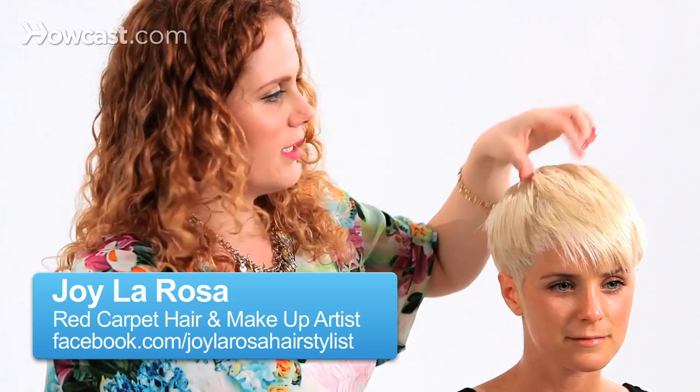I'm going to show you today how to style a pixie cut. She's got dry hair already — it's very, very straight as you can see. We're going to give it a little bit of texture and movement.